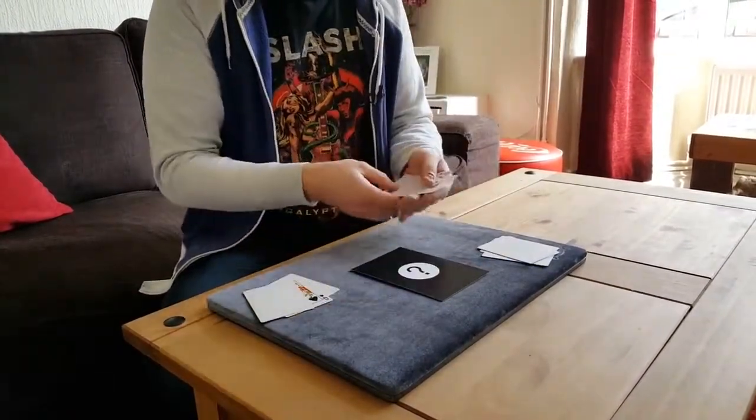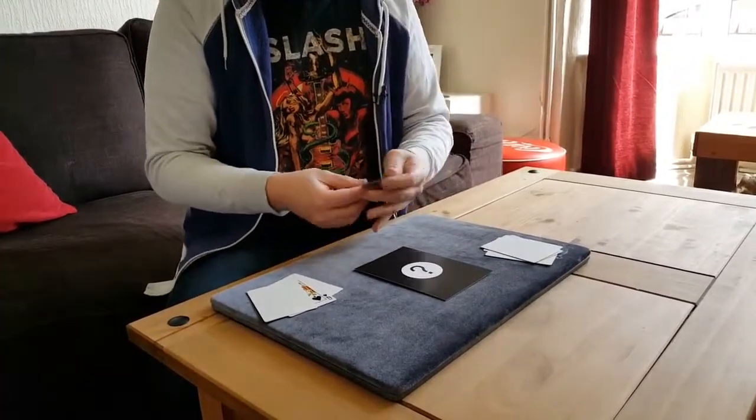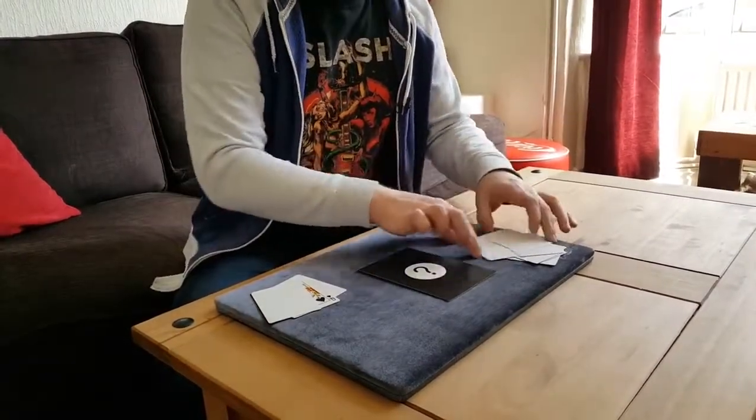We'll do the same thing again here with the queen of diamonds. This time we'll do it a bit posh — we'll just push the queen through the back of her hand and instantly she's vanished. That's one, that's two, that's three, like that.